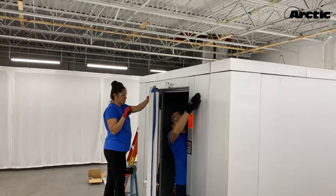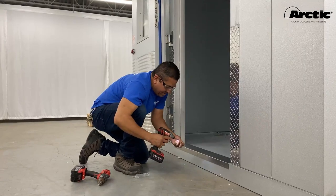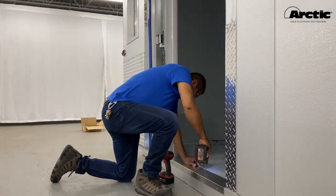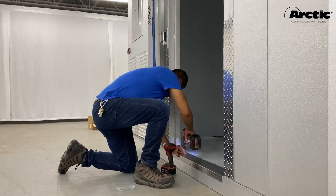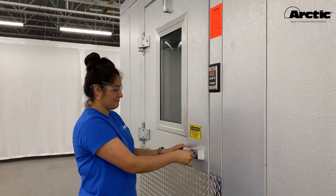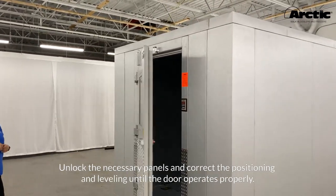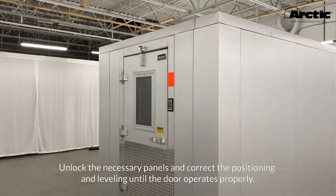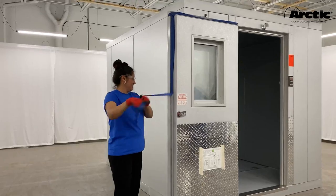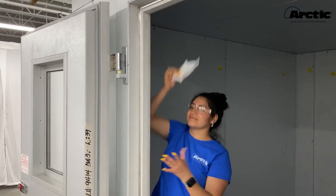On smaller walk-ins, all ceiling panels can be laid out and locked together first. Once the whole ceiling assembly is flush with the walls and corners, lock the ceiling panels to the walls. Secure the threshold by screwing the provided self-drilling metal screws into the floor panel. For walk-in freezers, be careful when installing the threshold to prevent damaging the heater wire that runs underneath. Inspect your walk-in one last time — seams between panels should be tight, and check the door for correct operation.